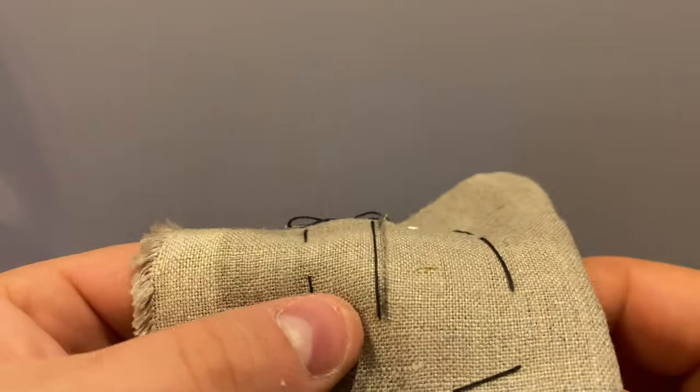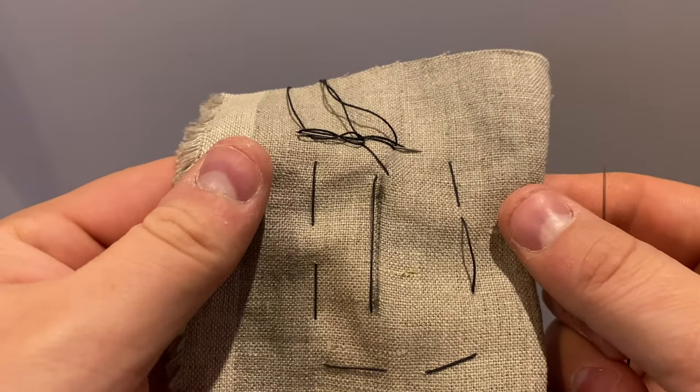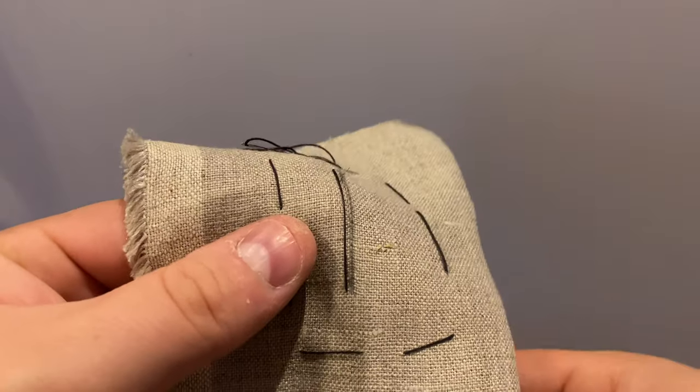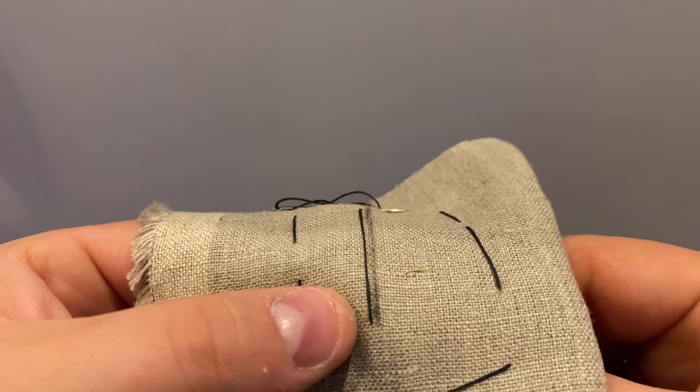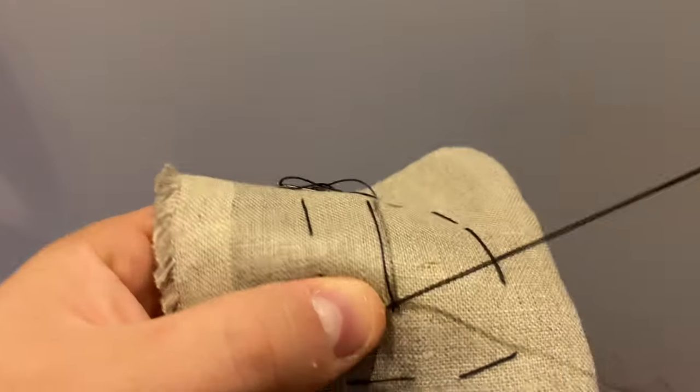Welcome to a tutorial on 18th century buttonholes. This is another video in a five-part series on different types of buttonholes used throughout the 18th century. If you're interested in learning the proper technique for the buttonhole stitch, click the button in the upper right hand corner or follow the link in the description for my previous video.